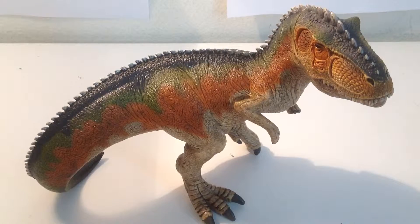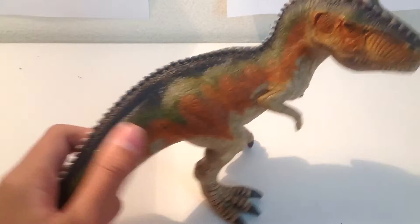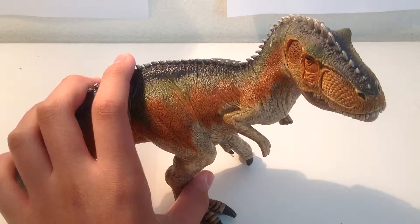Today's review is the Schleich 2015 Giganotosaurus figure. As you can see, it has a really cool paint job and a nice sculpt. I got this at Walmart for like $25.